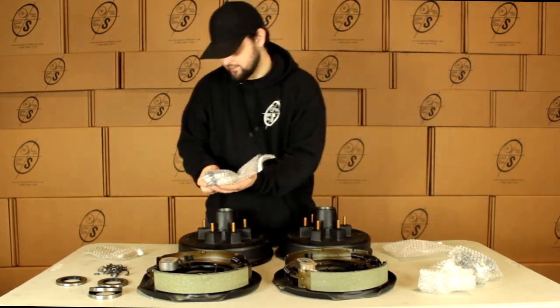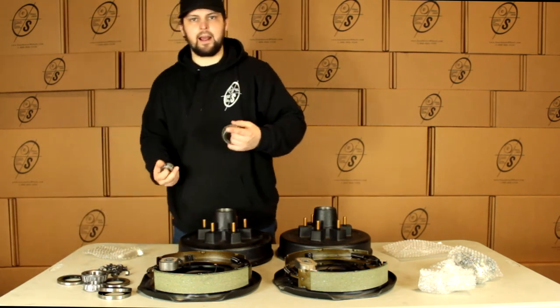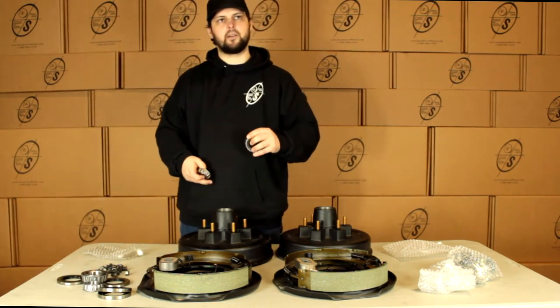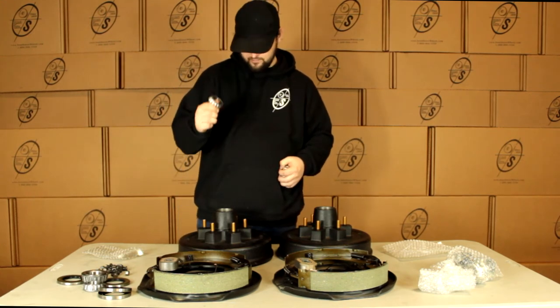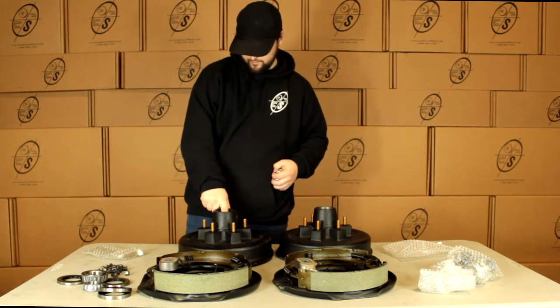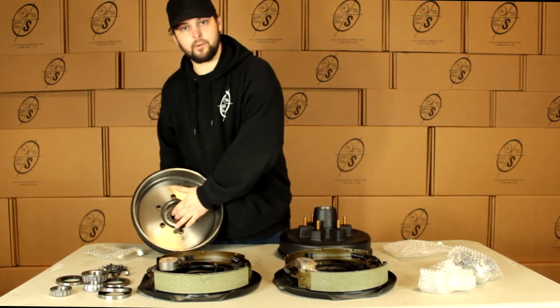Then we have our bearings. We're going to get an inner and an outer for either side. Our inner is going to be the 25580 and our outer is going to be the 15123. This one is just going to pop in right here and our inner is just going to pop in right there.